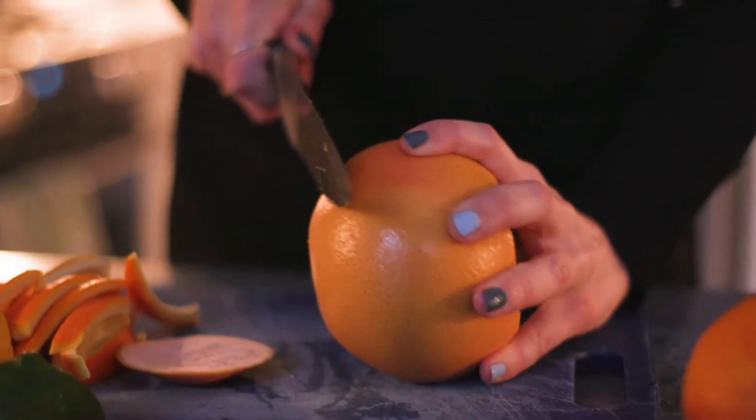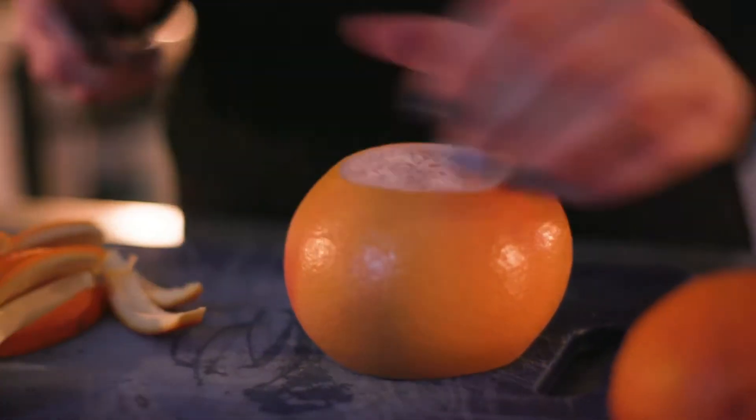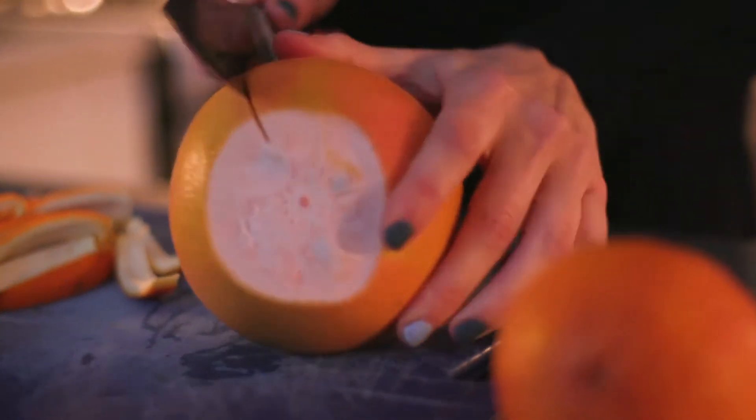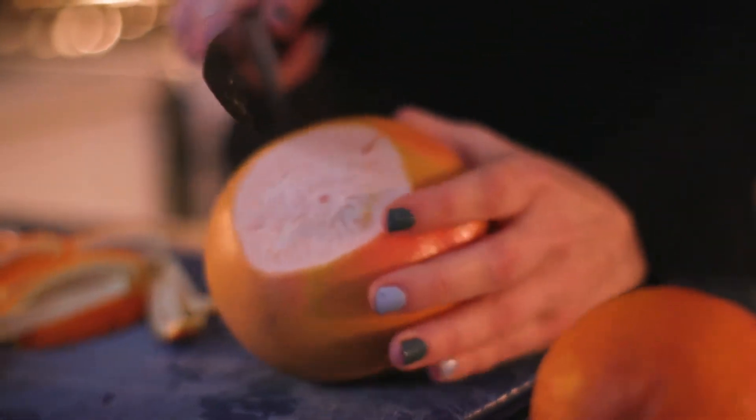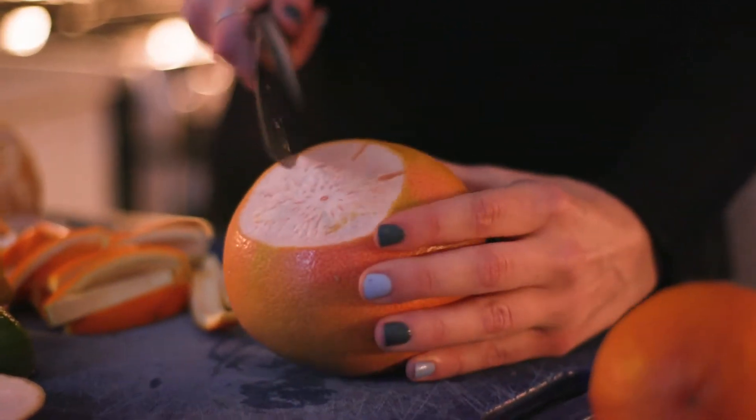Now I'm going to try the same thing with the grapefruit — cutting off both edges, then cutting your slices without cutting all the way through. I love grapefruit.